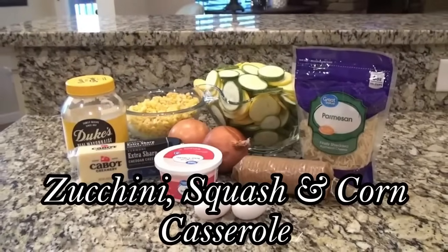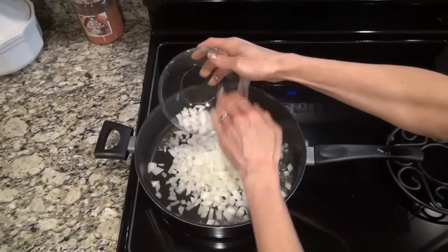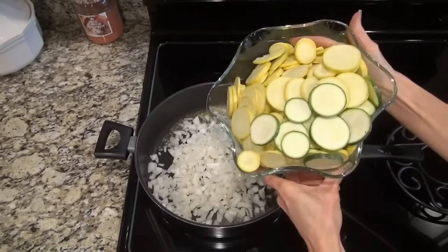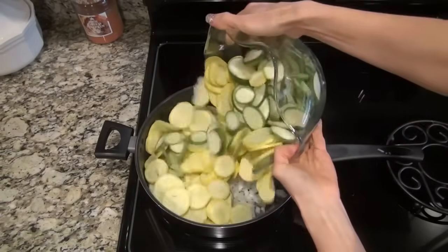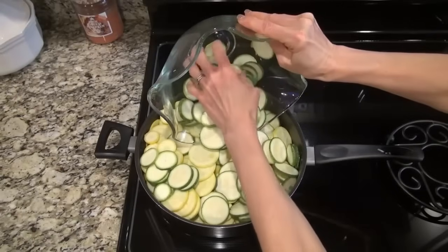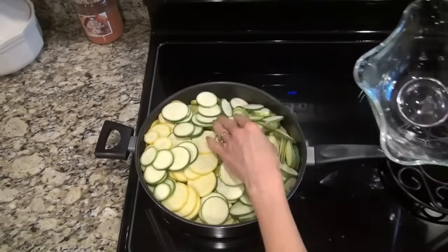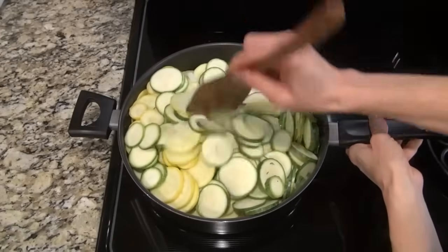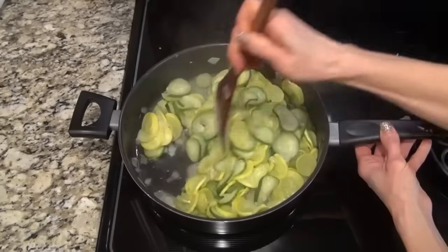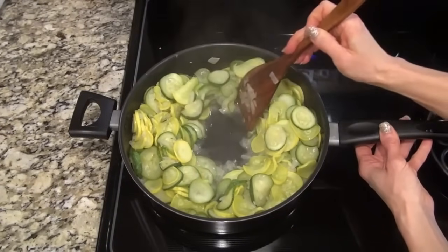This zucchini, squash, and corn casserole is a winner every time. To begin, in a large skillet, I added two tablespoons of butter along with one large diced onion. Now we're going to add in one and a half pounds of thinly sliced zucchini and one and a half pounds of thinly sliced yellow squash. You're just going to sauté these for about five or ten minutes, just until they're tender.